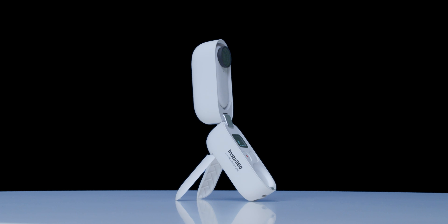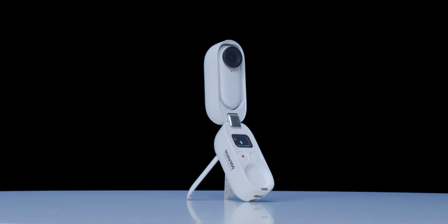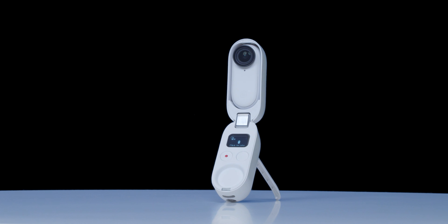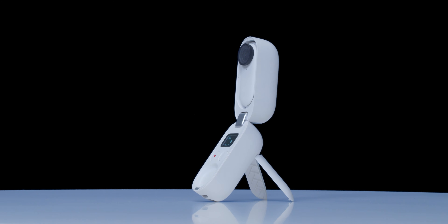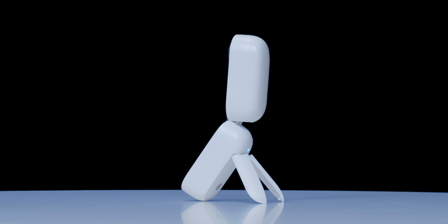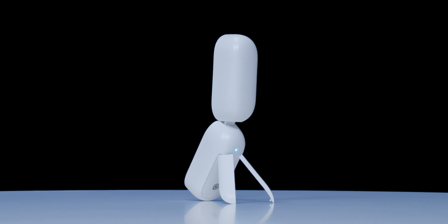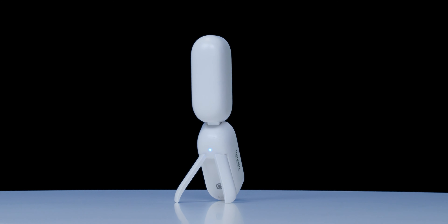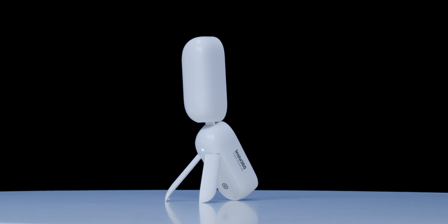With the world of FPV steering toward lighter weight builds focusing on sub-250 grams, it's great to have a company like Insta360 creating and improving upon lightweight stabilized HD cameras to pair with the ever-shrinking quadcopter designs. I hope this video gets you as excited as I am about the camera and what it means for the future of the quadcopter industry. Insta360 — chase adventure. Thank you for watching.